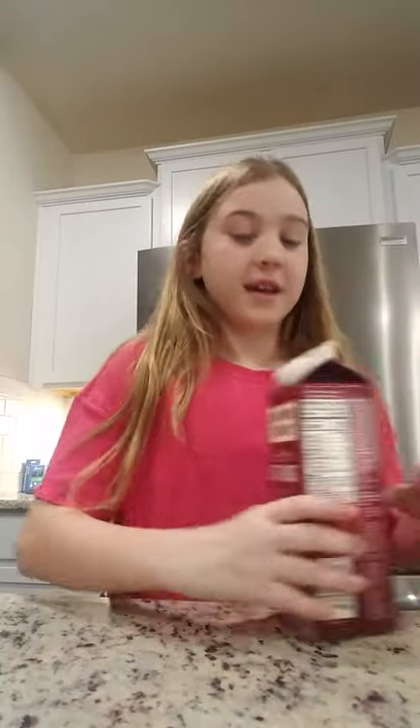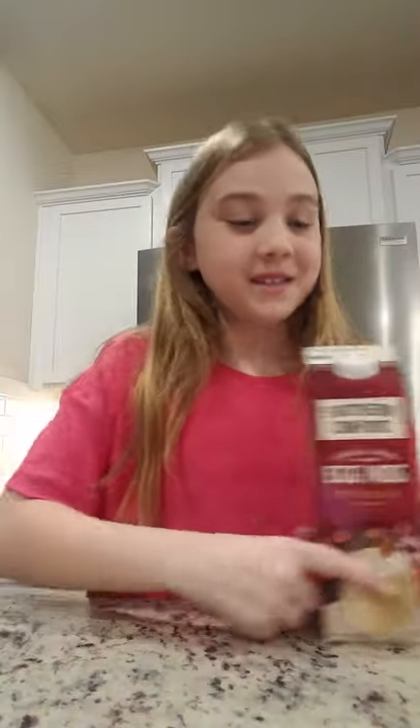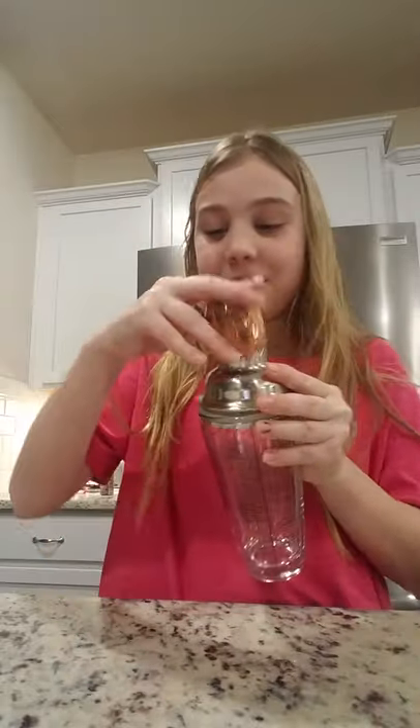Okay, here are the ingredients: whipped cream, eggnog — I chose vanilla spice — ground cinnamon, ground nutmeg, a cup, a shake thing. We don't have a lid right now so I'm just gonna use this, and a cup of ice.